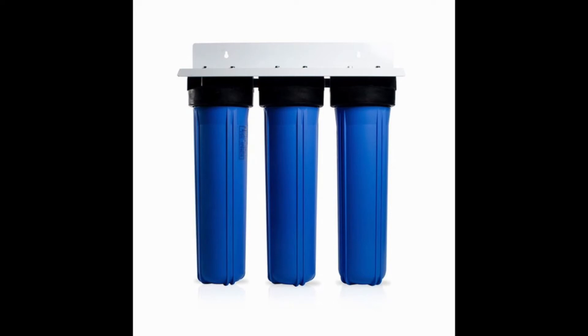Unlike other filters, this one is all in one body, so it's easy to change all three at once. The three filters each phase out different impurities. The first filter collects one micron pores, and the other two take care of the chemical and heavy metal impurities.